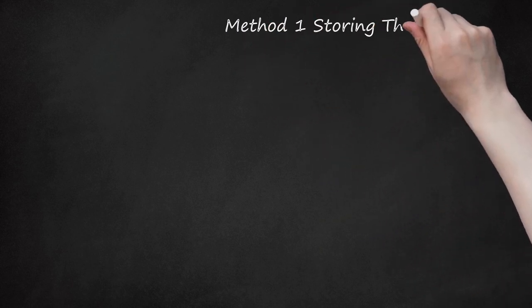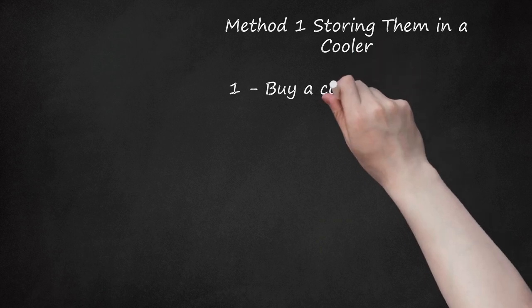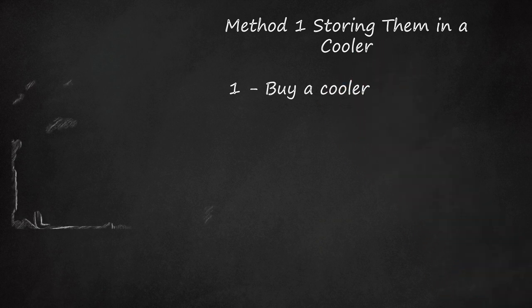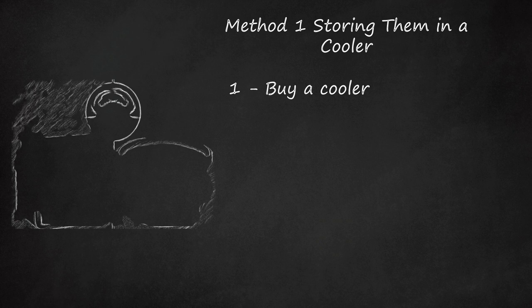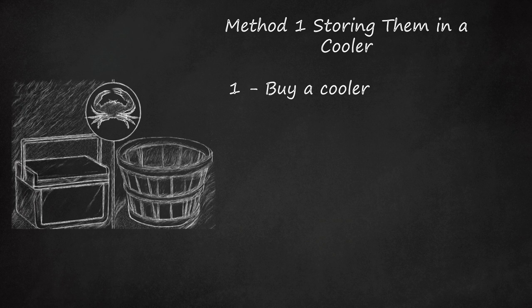Method 1: Storing Them in a Cooler. Step 1: Buy a Cooler. Buy a regular-sized cooler from your local depot or sporting goods store. If you are planning to store more than five crabs, it is recommended that you buy a larger cooler. This way you will not need to stack the crabs on top of each other.